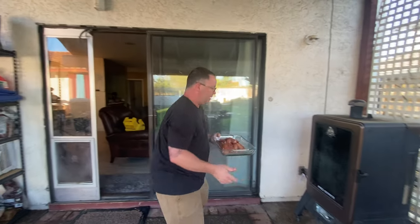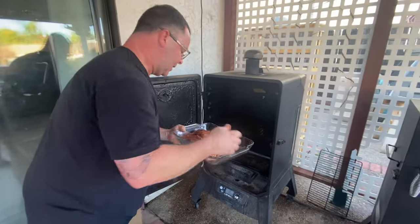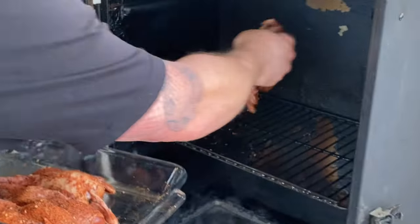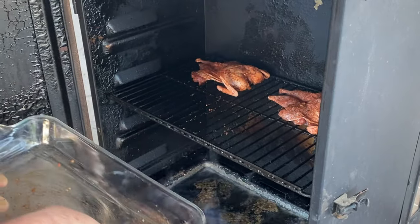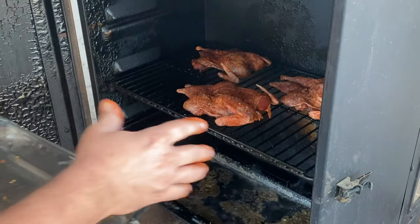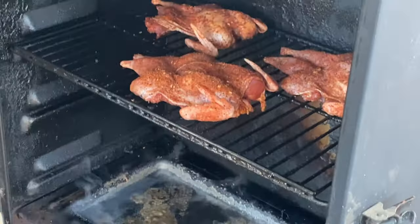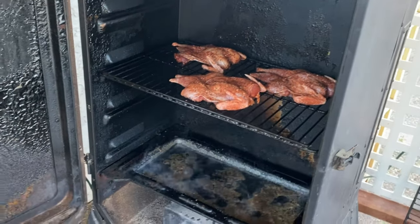Three spatchcocked, cleaned, seasoned chukar ready to go on the smoker. Smoker preheated to 300, just kicked up to 350. Got a water pan — fill it up. Remember, you want these skin side, fat side up. If you have more birds, just make sure you leave room between them so the smoke circulates all the way around. We're going to set these for about an hour and then come back and check them with a thermometer.